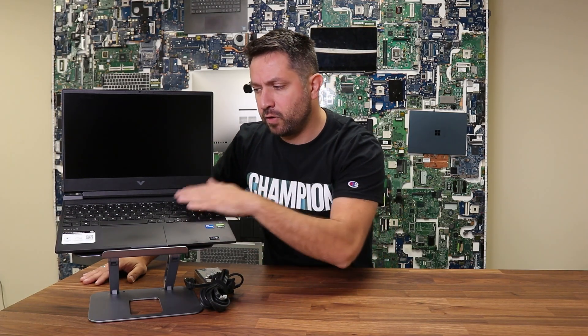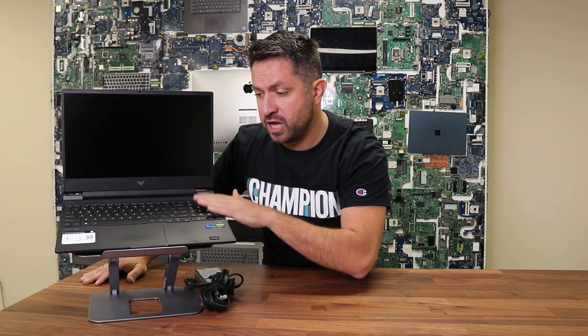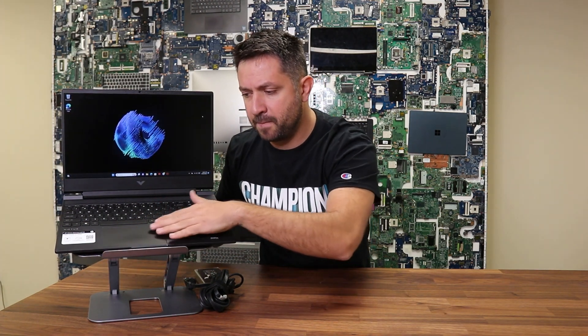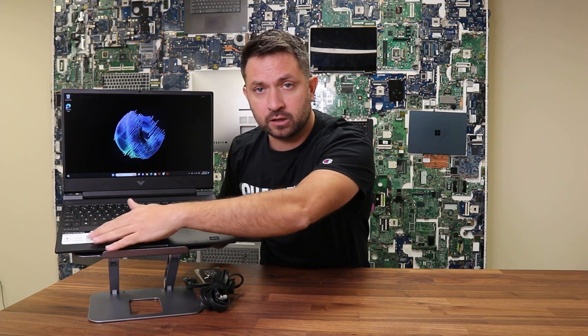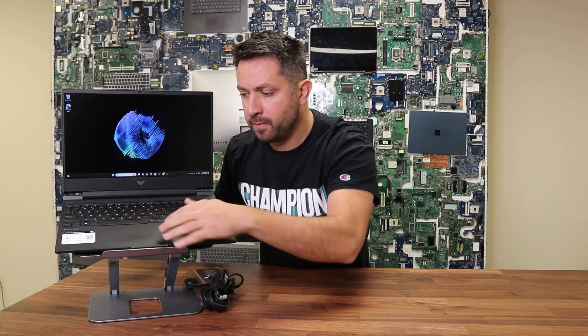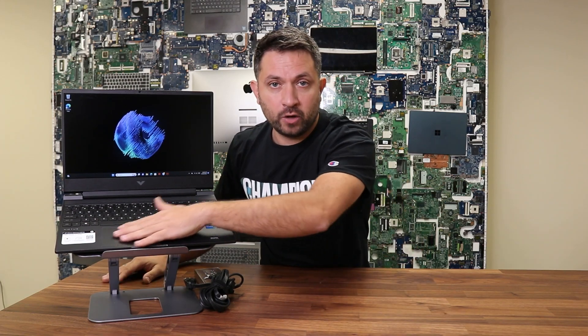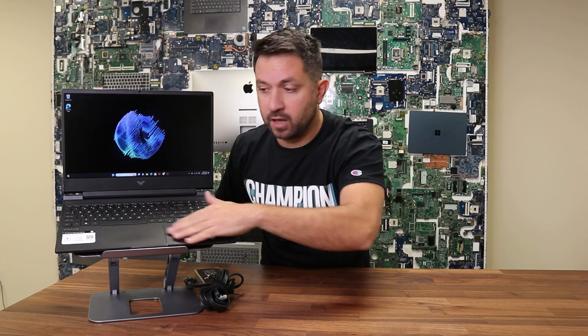It has a very friendly, soft-touch keyboard. I would probably say they should have done a little better job on the touchpad and made it a little wider, just because it's a gaming laptop — in case you don't have an external mouse, you don't want any issues using a larger touchpad for gaming.